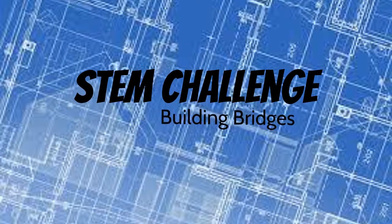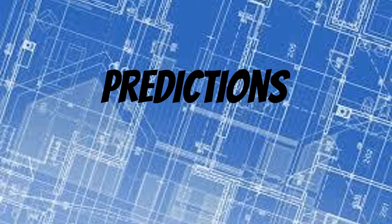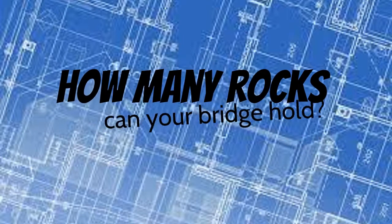This week's STEM challenge: Building Bridges. Prediction — how many rocks can your bridge hold?